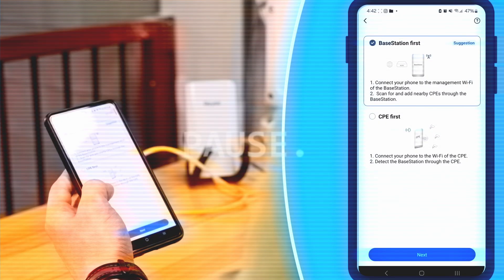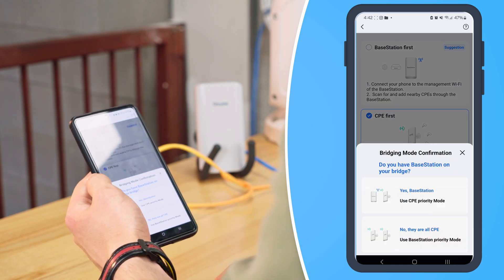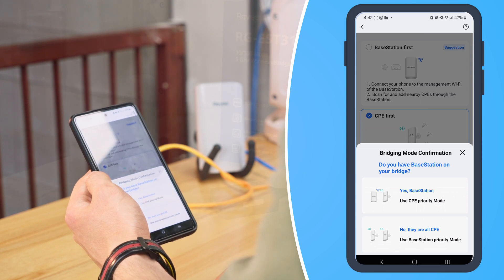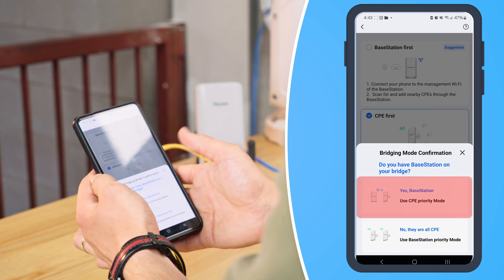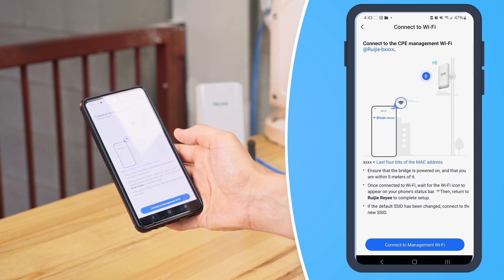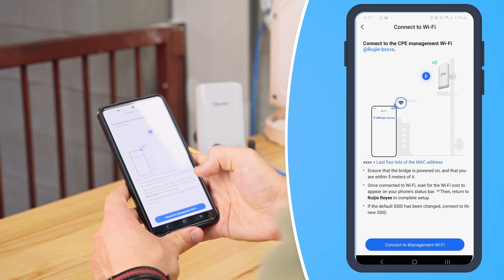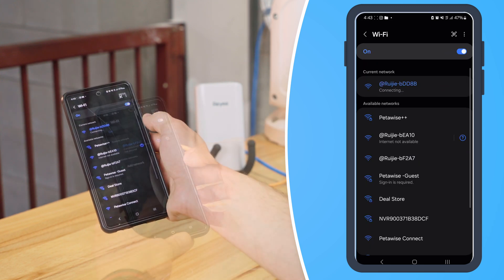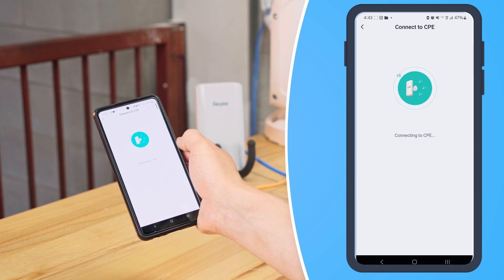We haven't updated the firmware on our bridges yet, which means the base station first option won't work for us. As a workaround we're going to select 'CPE First' — that's going to have us connect through our unpaired bridge's SSID. Because we have our recorder end bridge set up as the base station we're going to select yes. Now let's connect our new bridge's SSID, remembering to select from the last digits of the MAC address. Then set the management password.